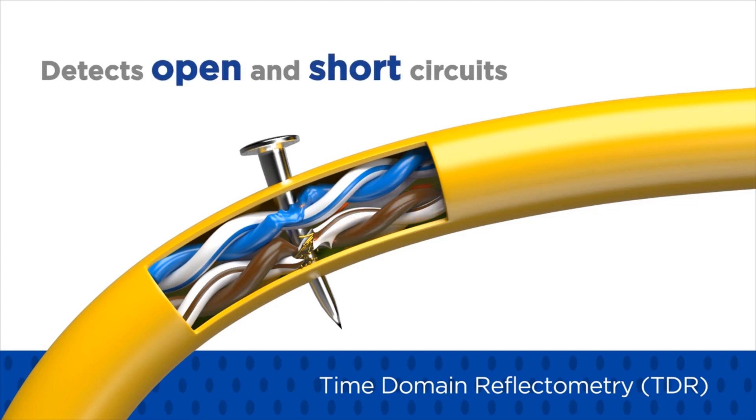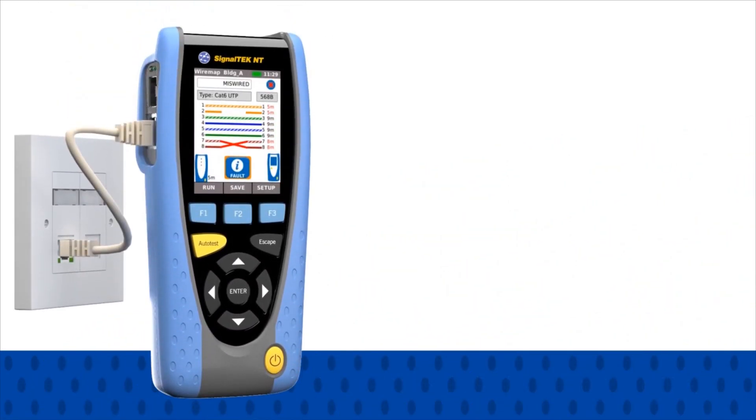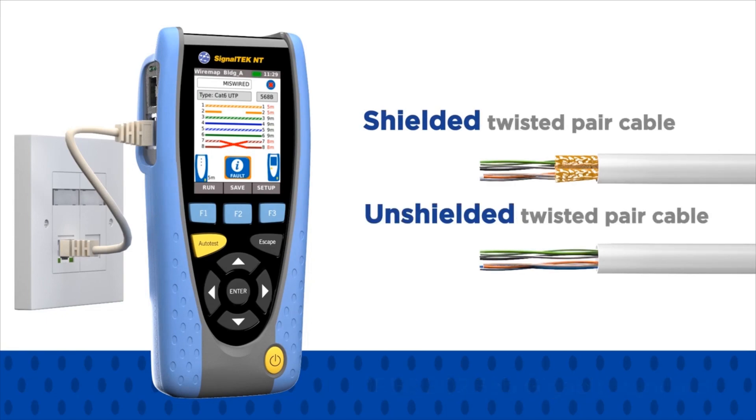SignalTech NT also uses Time Domain Reflectometry, or TDR, which helps locate common wiring faults such as open and short circuits — both common causes of network downtime and slow transmission speeds. Tests comply with the IEEE 802.3 AB Gigabit standard and can be completed on both shielded and unshielded twisted pair cable, including CAT5E or better.